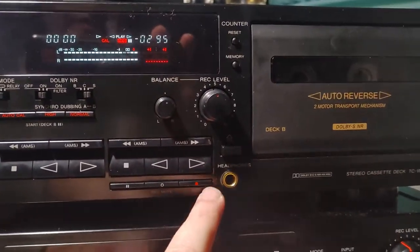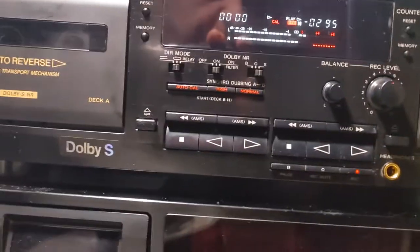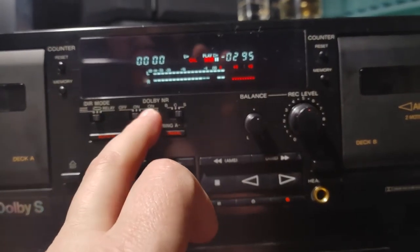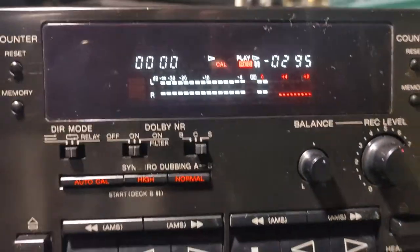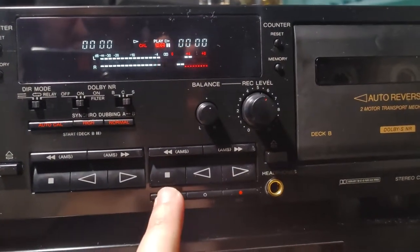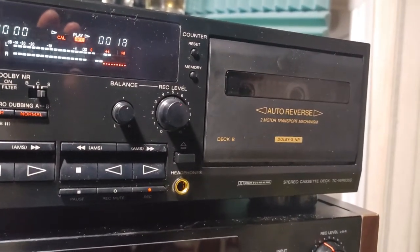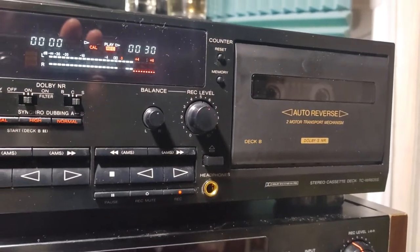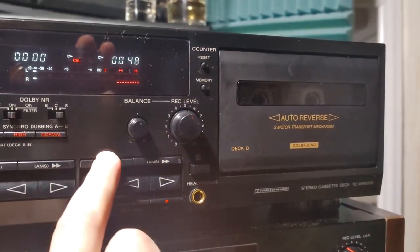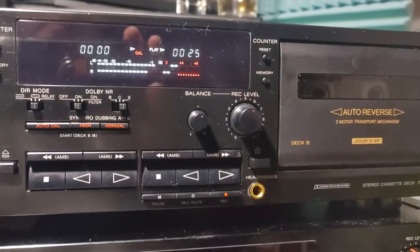After everything is fine, it will display CAL on the display. All you have to do then is press record to select your level and choose what noise reduction you're going to use — Dolby B, C, or S. I'm going full Monty here — Dolby S. So I'll reset this, press pause and record. Then we have a chance to rewind it and play it back to see if this deck is recording any good. Okay, that will be enough — sounds good!